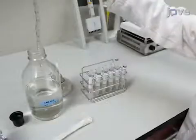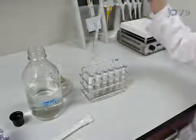In preparation for a serial dilution, aliquot 9 milliliters of the sodium chloride solution.